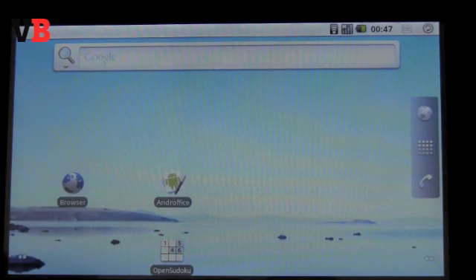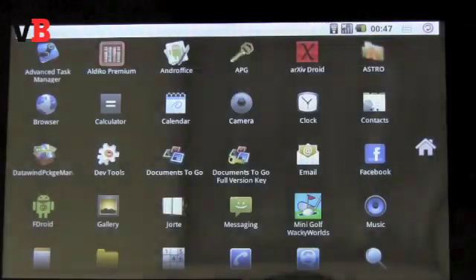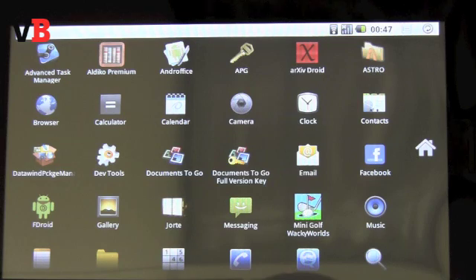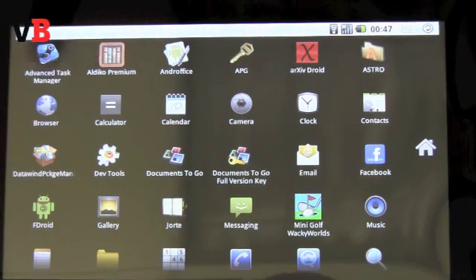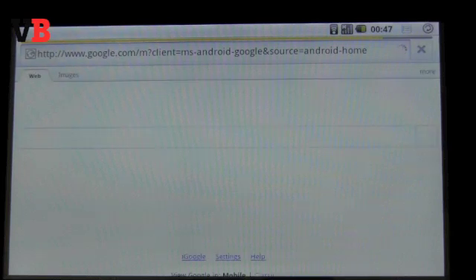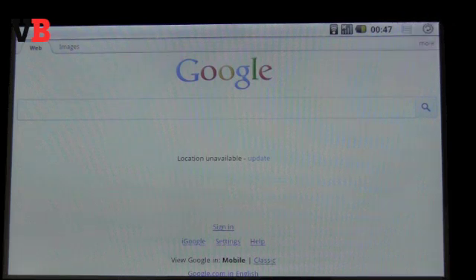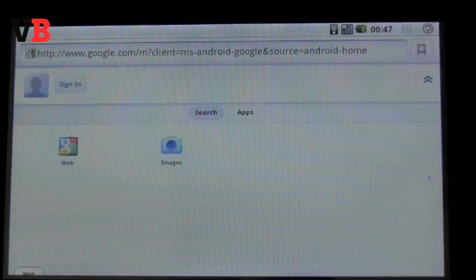We finally got our hands on the much-ballyhooed Aakash, which is made by Ubi Slate and Datawind. It's a pretty impressive little slate we played with here at the VB Labs. It's running Froyo, Android 2.2, and as has been reported, it's fairly underpowered — running a 366 MHz CPU with 256 MB of active memory and 2 GB total storage.